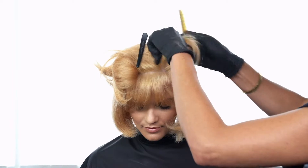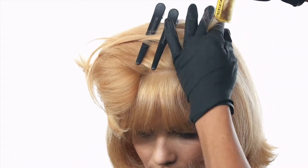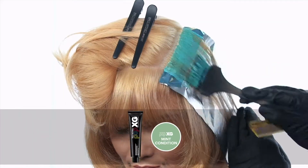Once the hair is pre-lightened to a level 9 or 10, start on the top of the head with a horizontal slice and apply Pop XG Mint Condition.